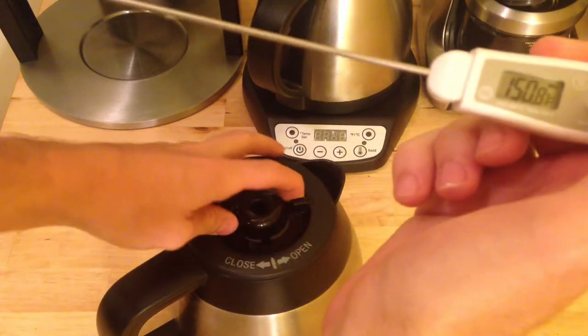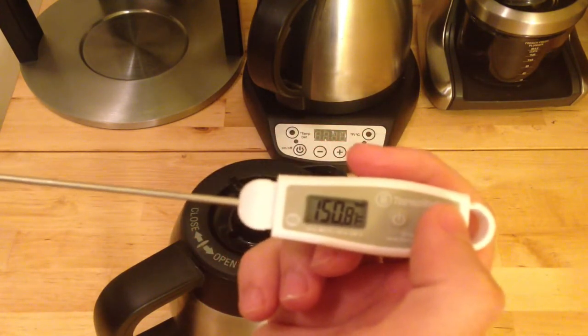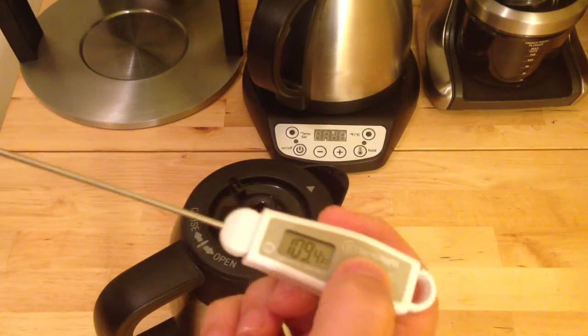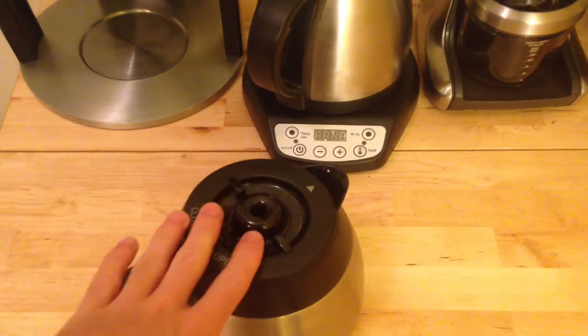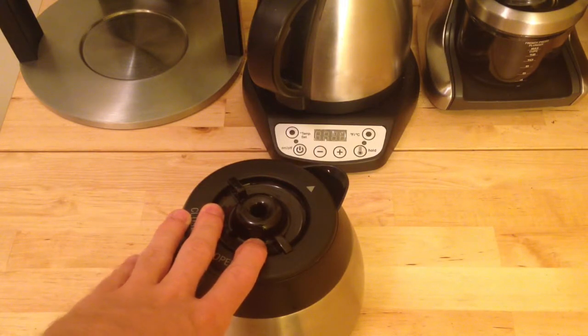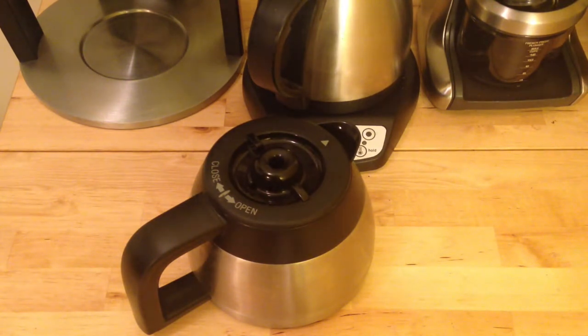Four-hour mark, final test — and a very interesting result: 150.8°F. So obviously not consistent with the theory on preheating the carafe. The carafe that wasn't preheated somehow stayed at a higher temperature at the same amount of time than the preheated carafe. So I guess you could conclude right now that it's probably not worth your time preheating a carafe.